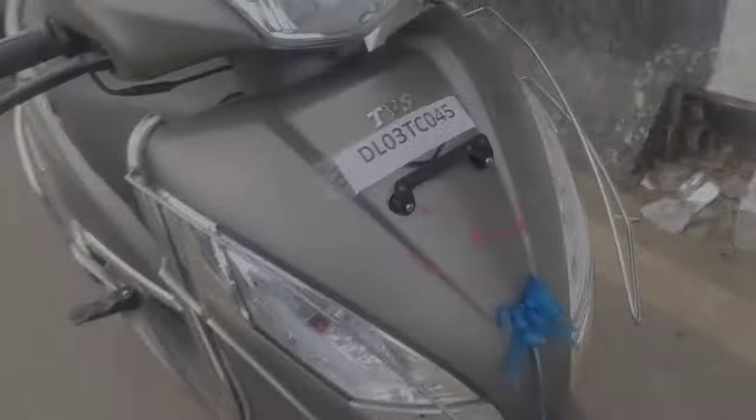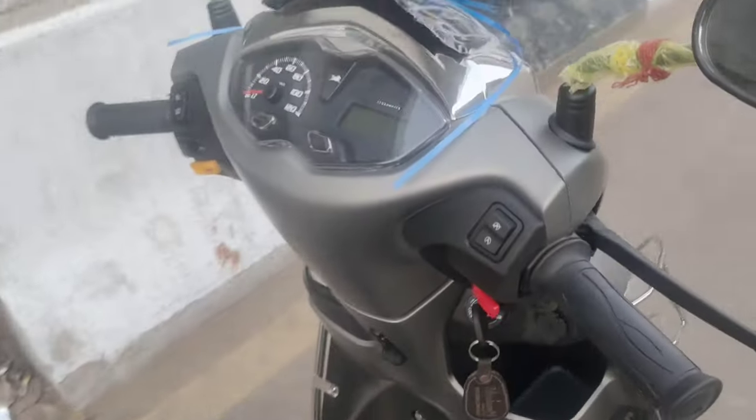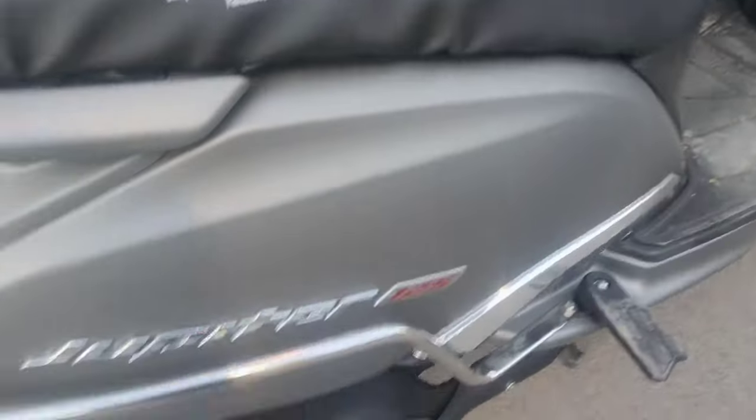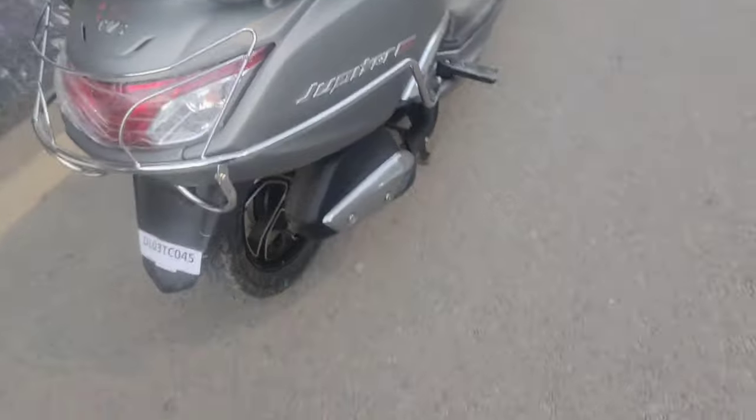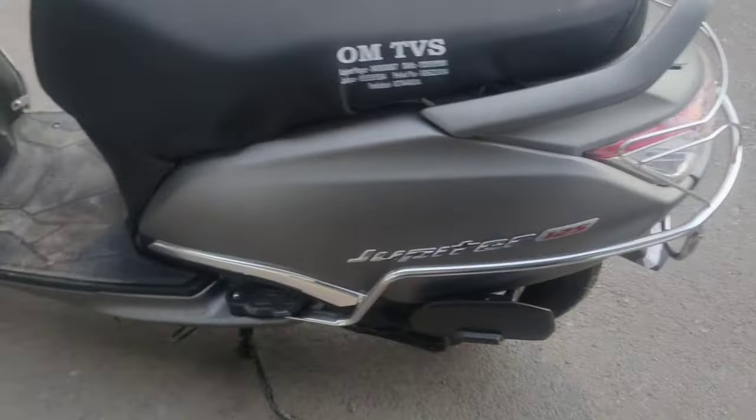Hello guys, welcome back to my channel. Today, we are bringing you the TBS Jupiter 125 CC. We will show you some new features. Let's see what happens in the vlog. You can see Jupiter TBS 125 — there are many changes in this scooter, and we will tell you about it.